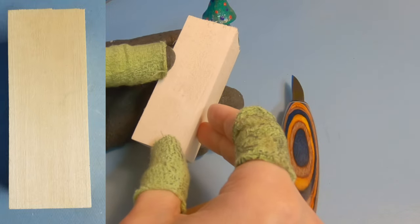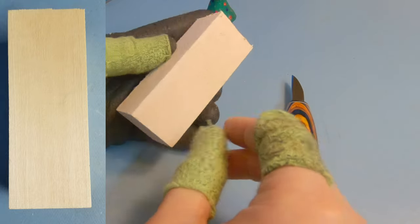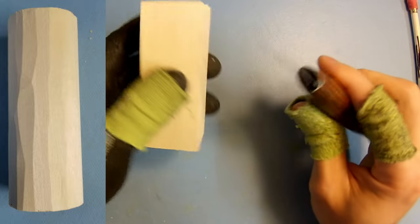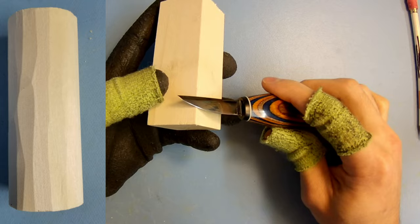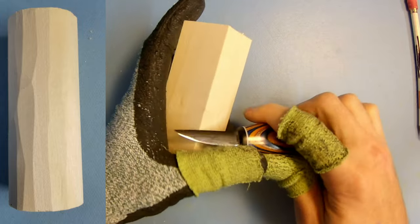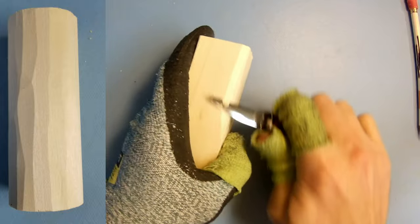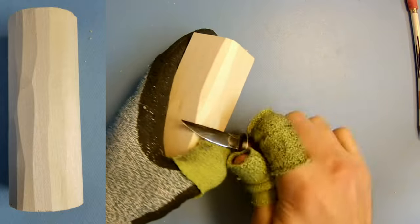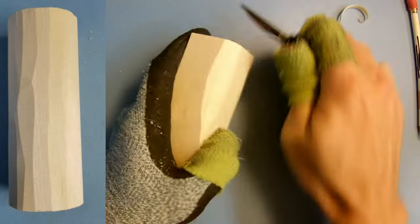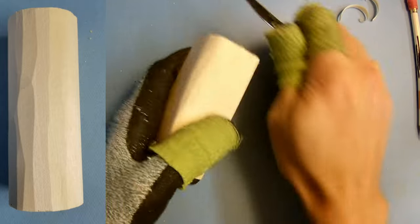You can scale this up or down any way you want, but for the purpose of the video I'm using a 1.5 by 1.5 by 4 inch piece of wood. Now to start off we're going to go ahead and round out the wood a little bit. It's going to be a little bit harder to do when it's just a block of wood, so we're going to make it more of a cylinder here. This is pretty easy to do — I just quickly round out the corners. A slightly round block of wood is what I'm aiming for.